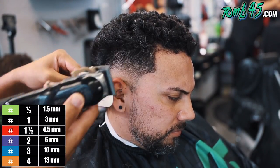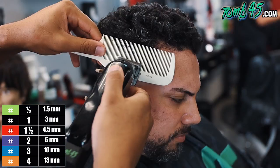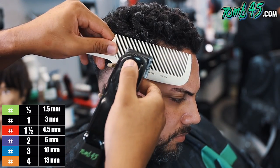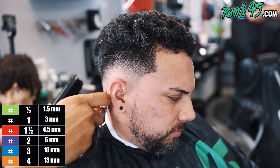Once you're done fading above that number three, we're going to do clipper over comb. As you can see, we're going to angle the comb out towards you just to keep that shape so that it can grow in length into the top.